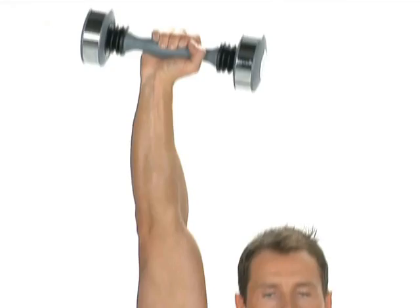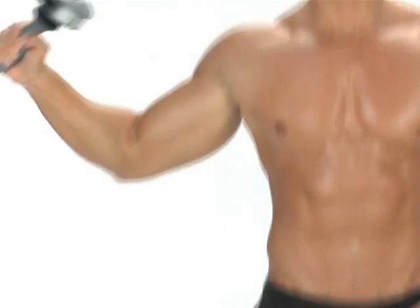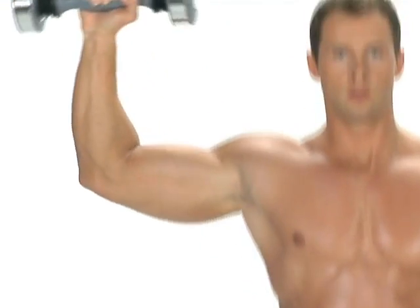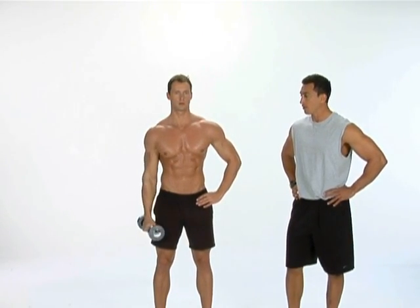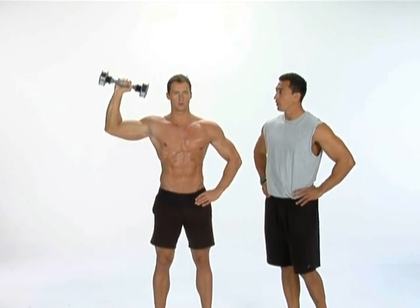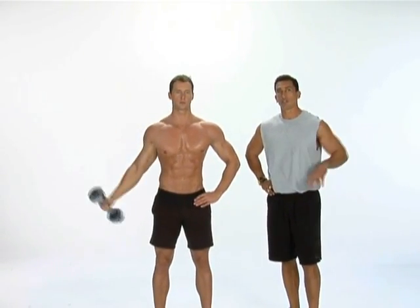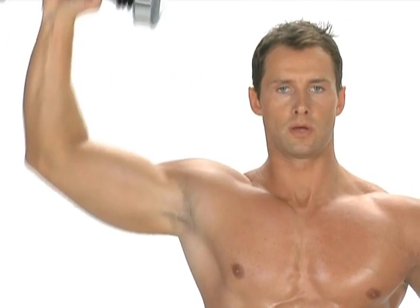Good job. Now we're going to go to the active recovery stretch — arm all the way up, all the way back down. Let your muscles relax, get the blood going. Keep your breathing nice and steady. You want your hand all the way up to the top, all the way down, like a little shoulder press stretch. Do this two sets of 30 second intervals on your active recovery stretching. This allows you a chance to recover into your next exercise.